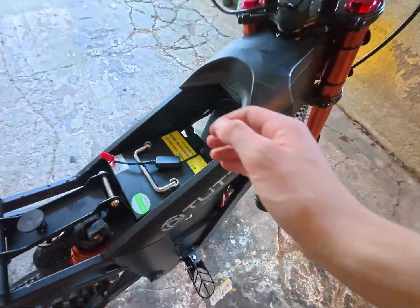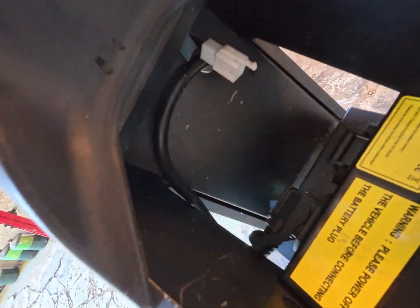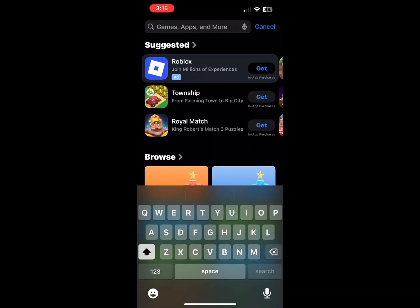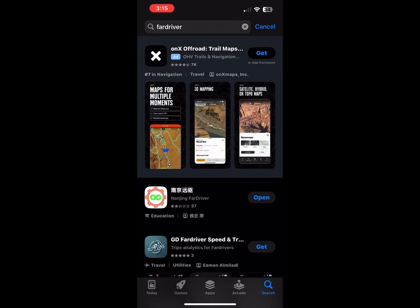In order to do that, what you're going to need to do is unscrew these two screws on this side, and there should be another two on the other side. Once you've taken out the screws, you can remove the shield and access the controller. Then you'll be able to take the white cable out. Once you've plugged in your dongle, you want to go into the app store and look up the Ford driver app — this app is going to help you tune your bike.